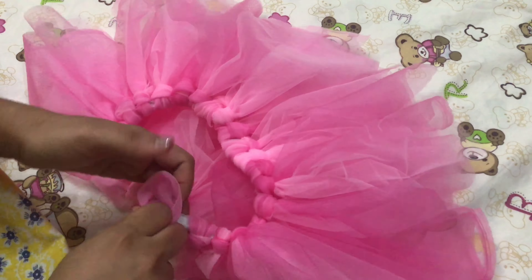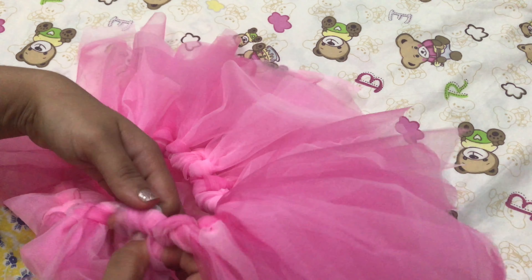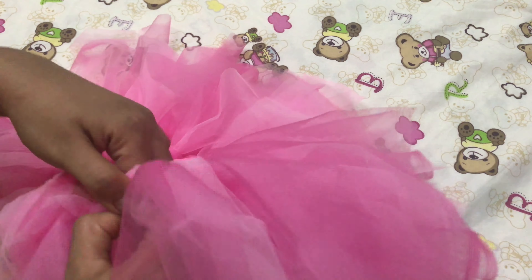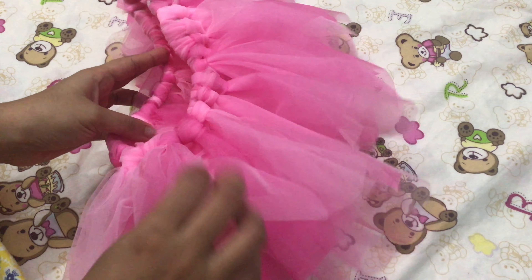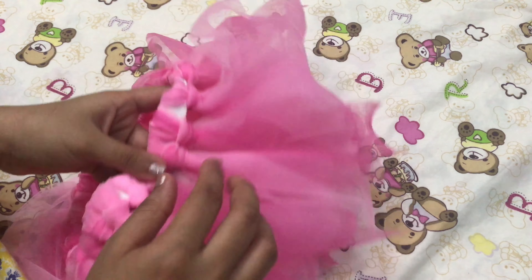Let's go to the top of the skirt and put it in the top. The next step is three rows, and two. This is now complete.